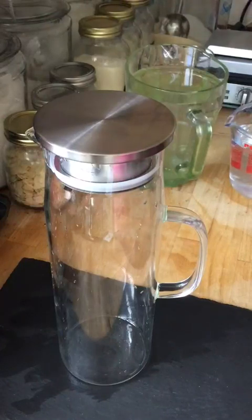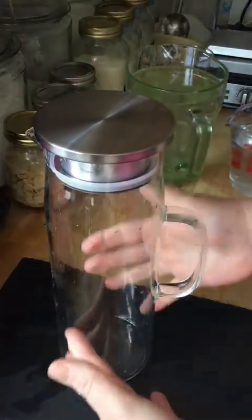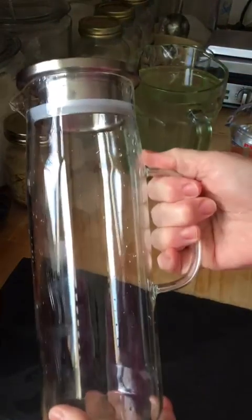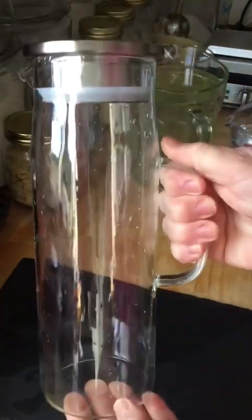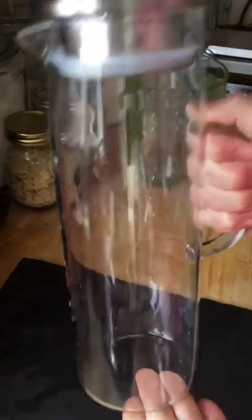I will check if it takes hot water in a moment, but I'll have to do that over the sink just in case it shatters. By the looks of it, it's a beautiful jug, but I'm not sure that it actually holds a litre and a half. I've tried it and I will show you.